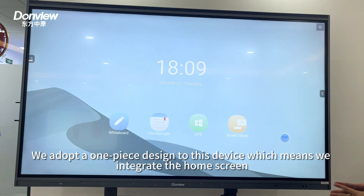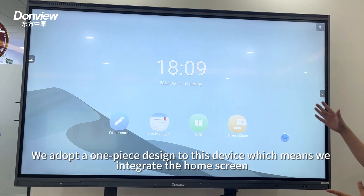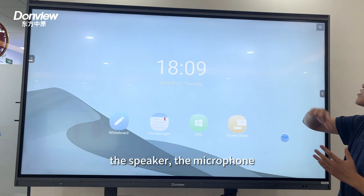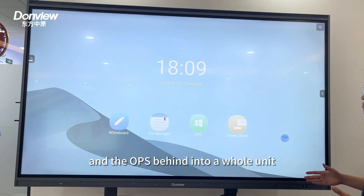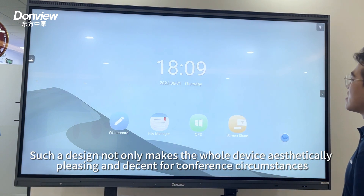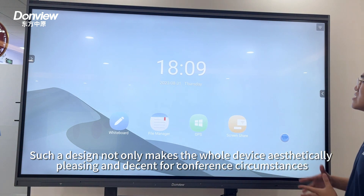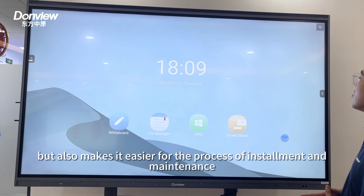We adopt a one-piece design on this device, which means we integrate the home screen, the camera, the speaker, and the microphone into a whole unit. Such a design not only makes the whole device aesthetically pleasing and decent for conference circumstances, but also makes it easier for the process of installation and maintenance.